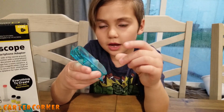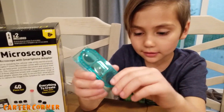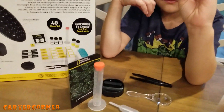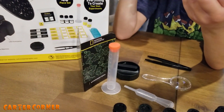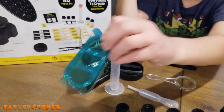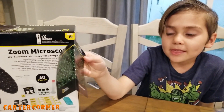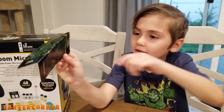This is to hatch the brine shrimp eggs and hatch them in there. That's for some of the experiments that come with that experiment book right there. They gave us some experiment ideas. This is the experiment book.